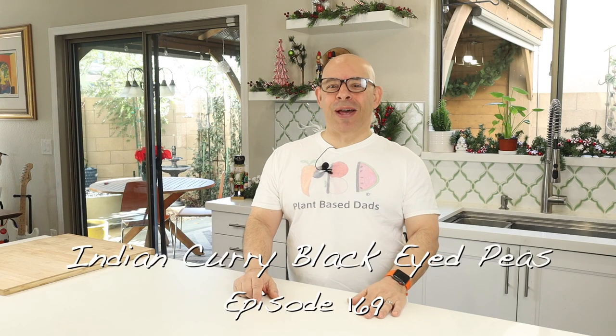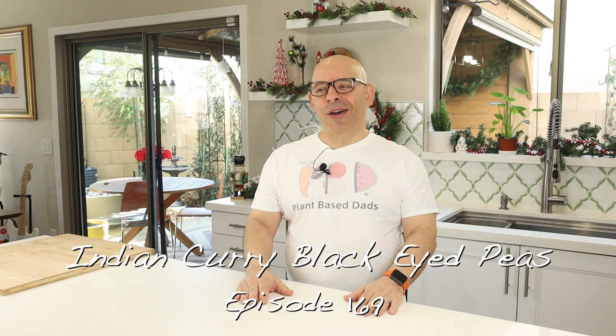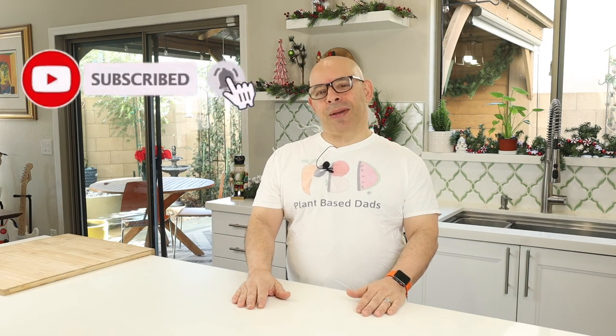Welcome back to another episode of Plant-Based Dads. I'm Joey. We are a vegan, mostly whole foods cooking channel. We do some product reviews sometimes, and there are some episodes with Tim. If you like what you hear so far, please hit that like button, show us some love, and think about subscribing and becoming part of the Plant-Based Dads family.